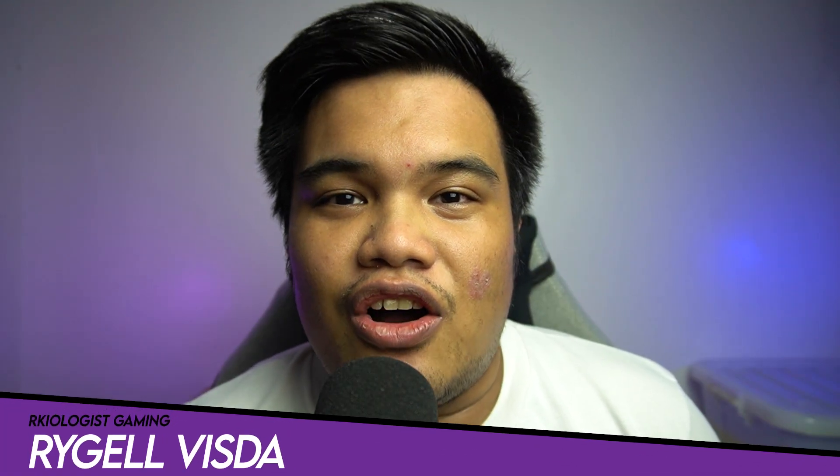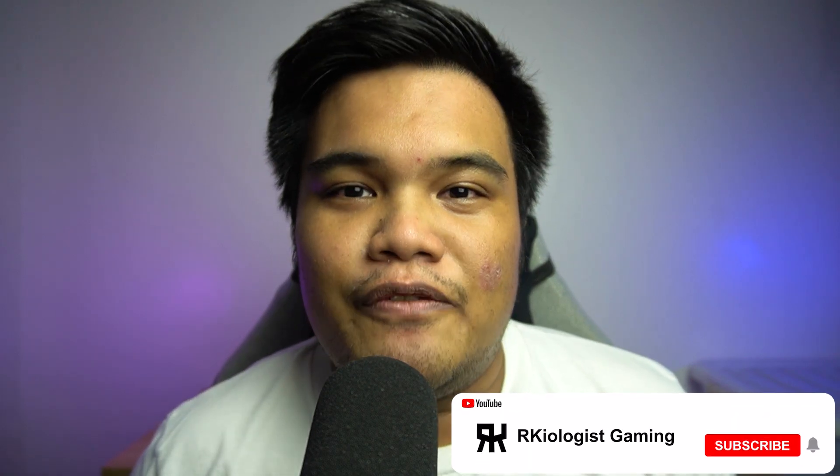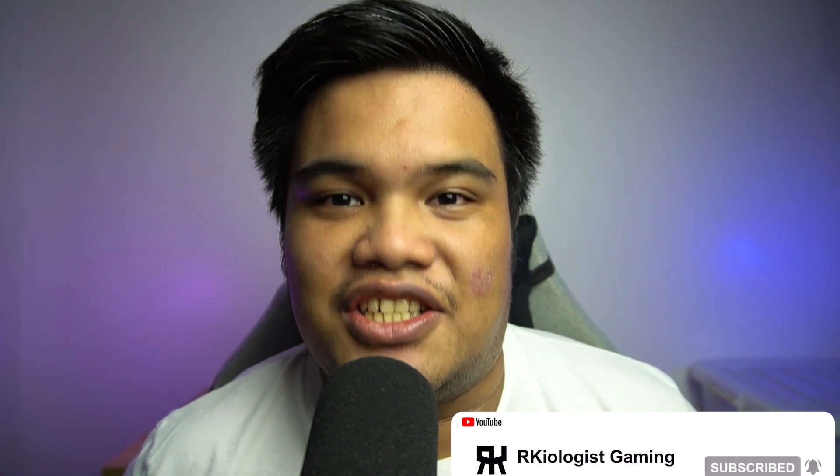Hello guys, Rachel here of Arkeogist Gaming. Today, we're gonna do the short unboxing and also reviewing the Hike Semi Future M.2 Gen 4 SSD.